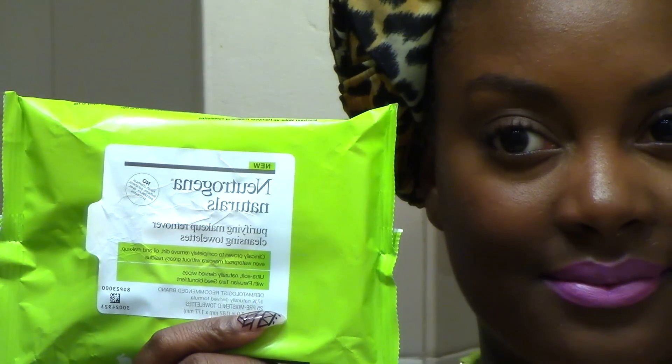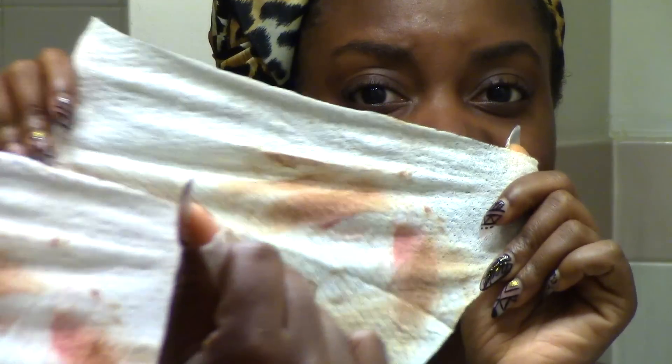...my Neutrogena natural facial wipes and I'm just going to take one wipe and remove my entire face, because that's all it takes. While I'm doing this I'm helping the environment by conserving water, and I just love how soft and gentle this product is, even for the hard heavy duty job. And yep, that's my entire face done.